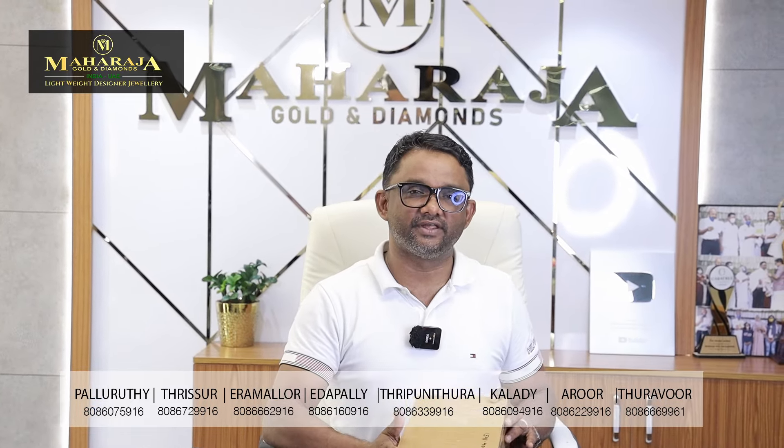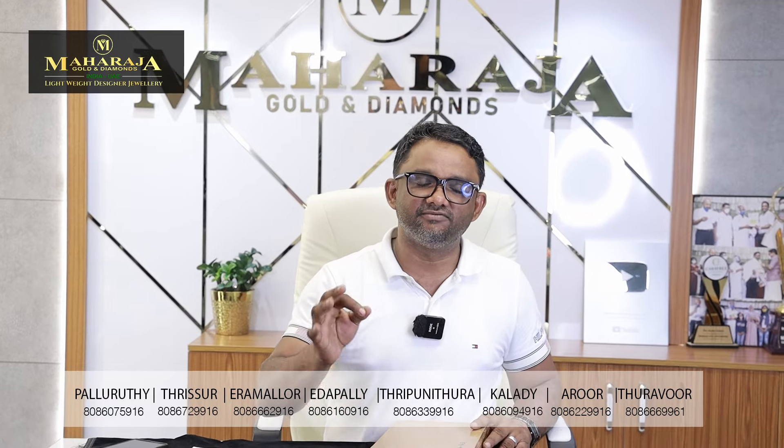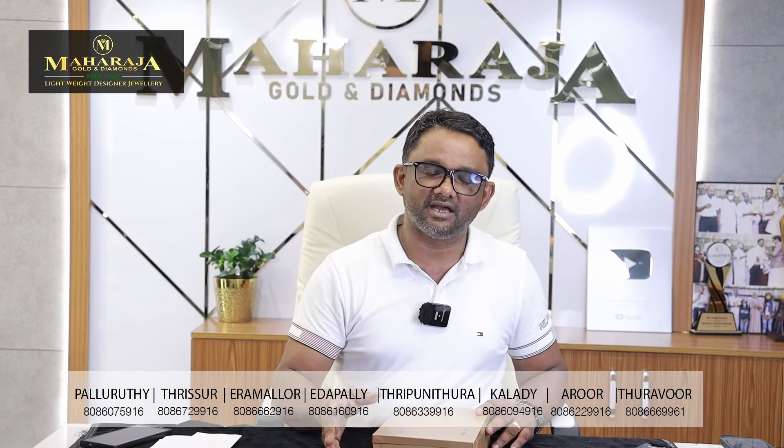Unboxing is going to be here, unboxing is going to be gold. That is a lightweight antique necklace for the wedding party. It is a great update.